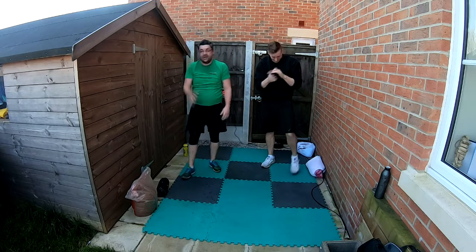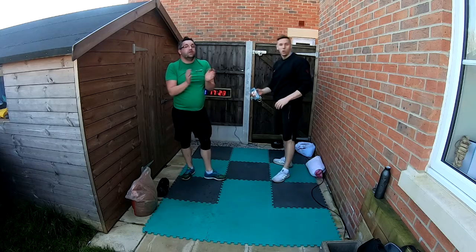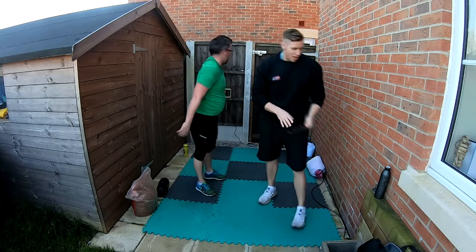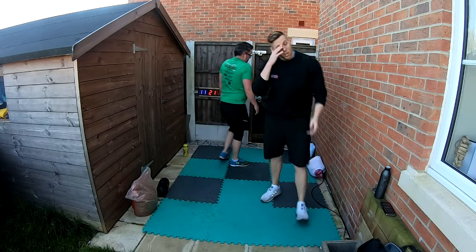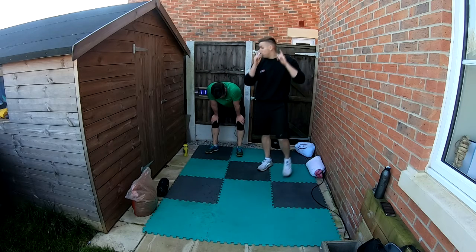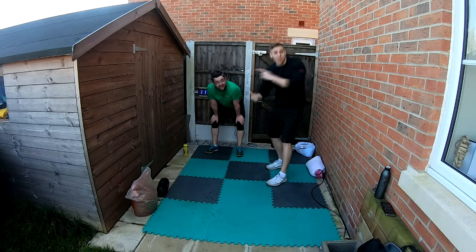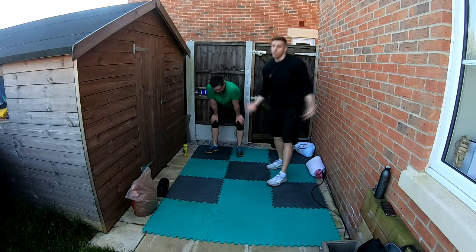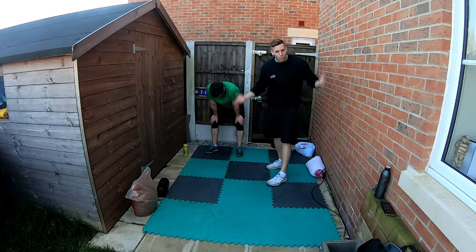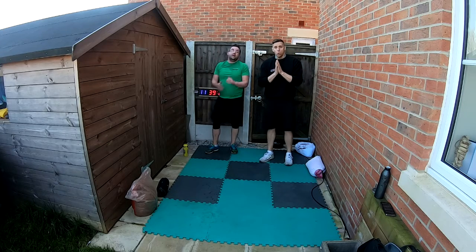Good job team, that was superb from every single one of you! We know you gave 100% — Dan gave 100%. If you're not exhausted at the end, you need to push yourself more. Absolutely superb guys — hope everyone enjoyed that one. We've just got the stretch left to finish off, so in about a minute we'll start that.